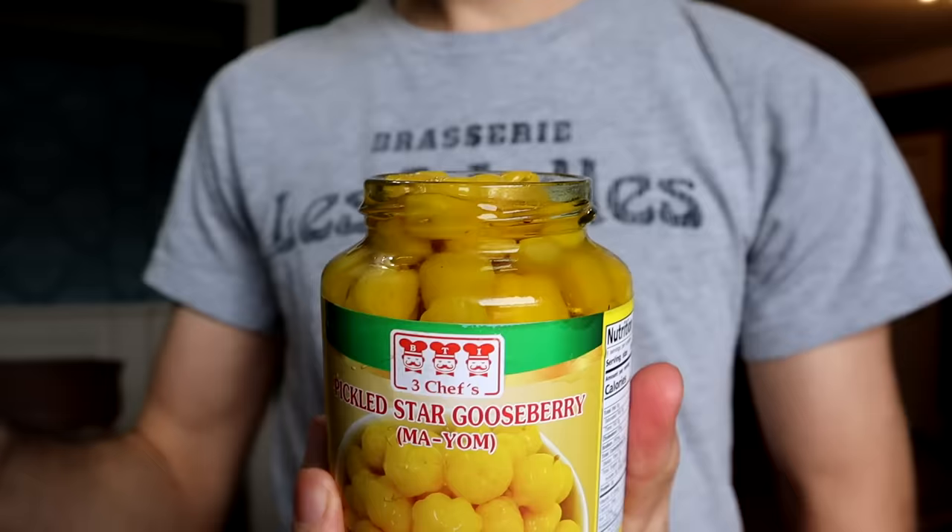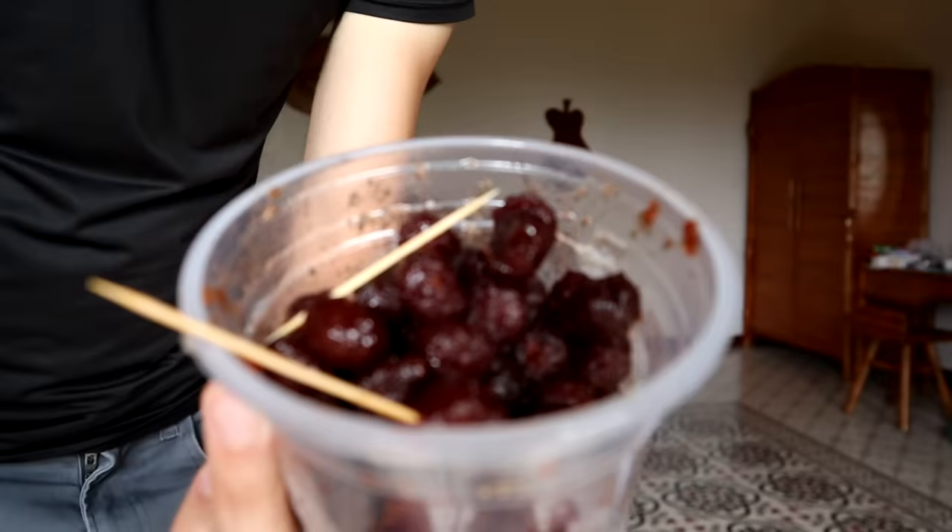I should point out that normally people do not eat it raw like I just did. People don't eat it raw so much — they will use it pickled. And sometimes if you go to a salad bar in Malaysia or Thailand, you might see this as something to add to your salad. You can also use it in a juice with plenty of sugar.